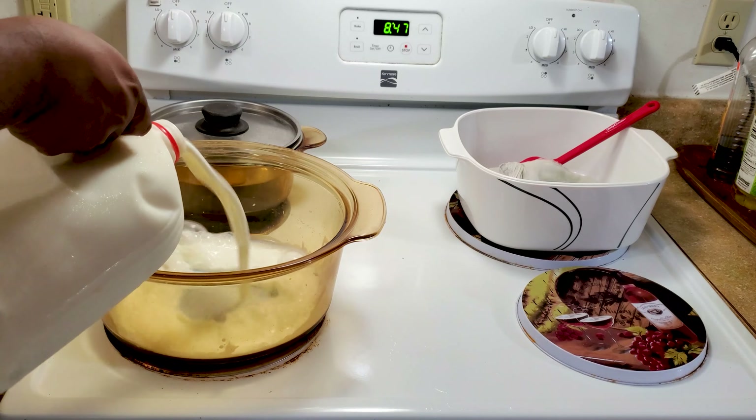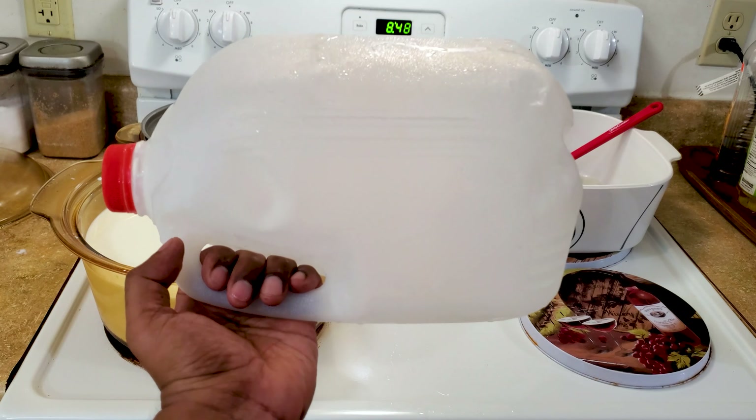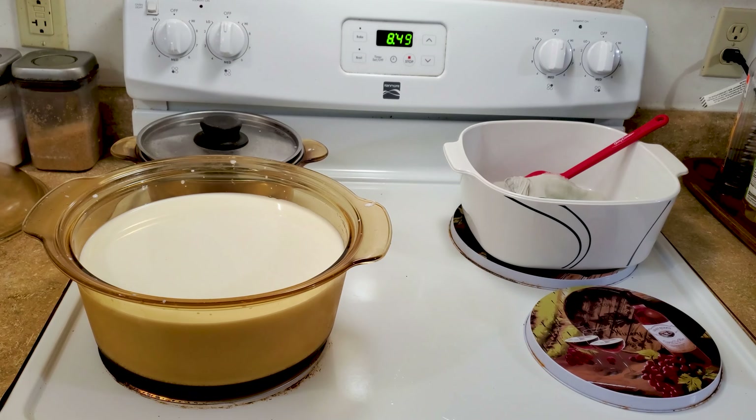I have one gallon of whole milk. I'm going to add this milk — and don't throw this bottle into the trash yet, we are going to use this bottle in the later steps. Turn the heat on and put it on medium while the milk is heating up.